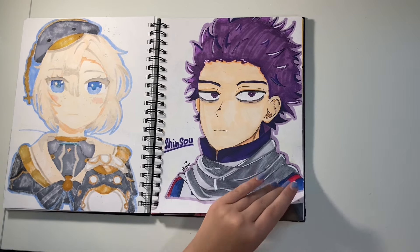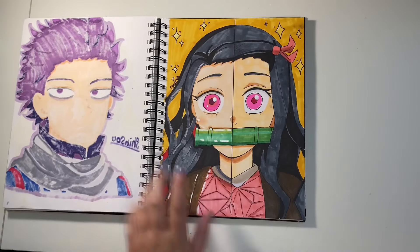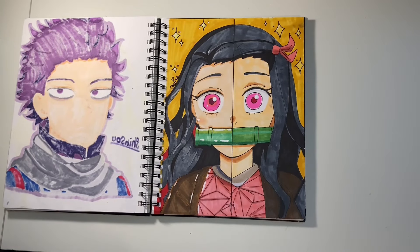This is Shinso from My Hero Academia — I decided to draw him and I think he looks pretty good. It was really fun to draw.